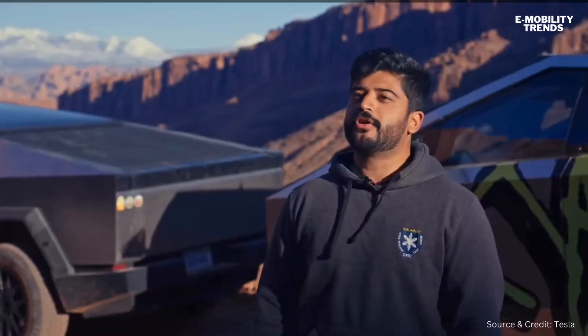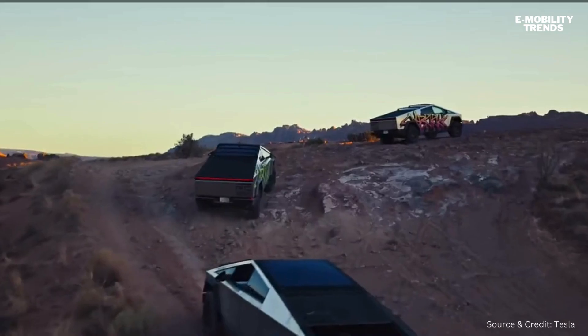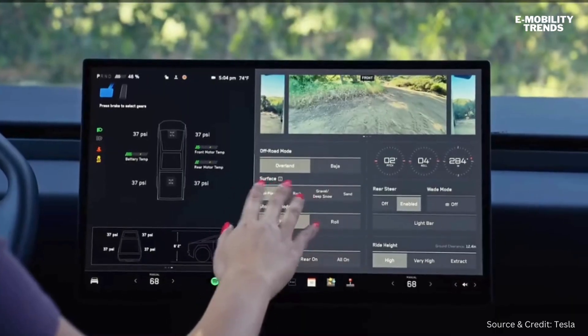We're out here in the lab testing off-road mode. We've designed the new off-road app to be super accessible. Let's tap it — we've got Overland, we've got Baja.